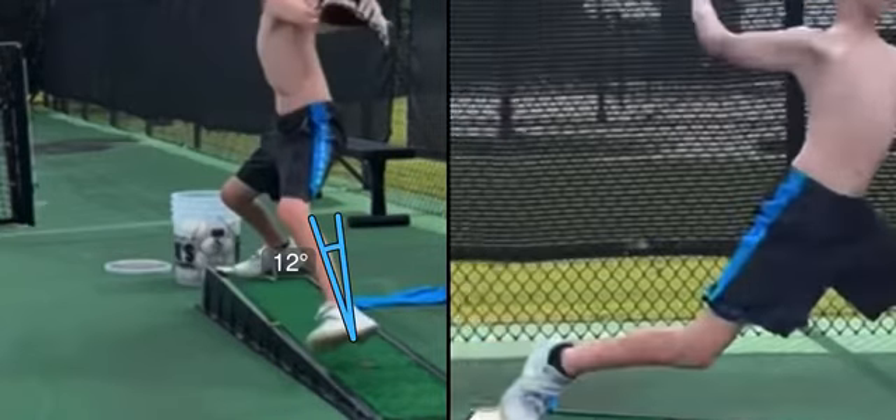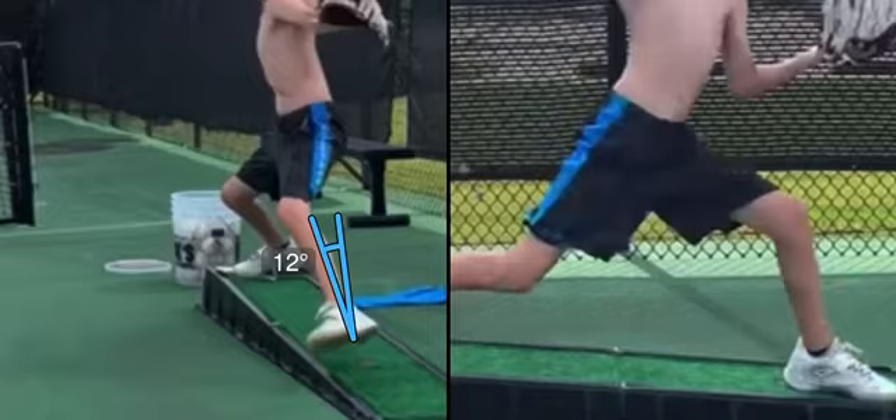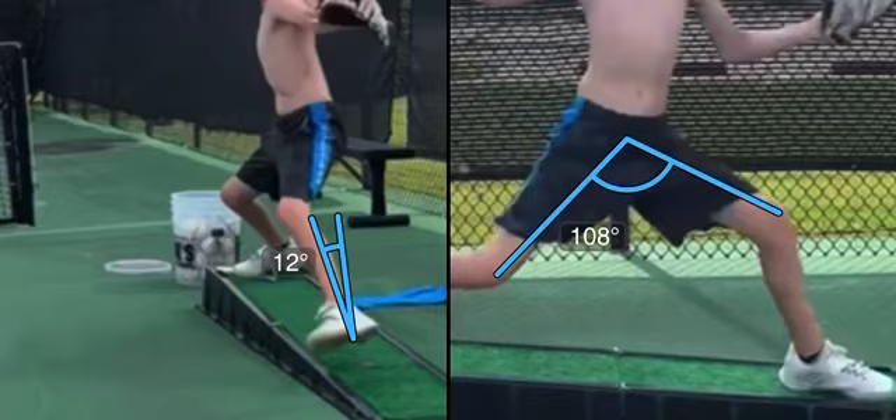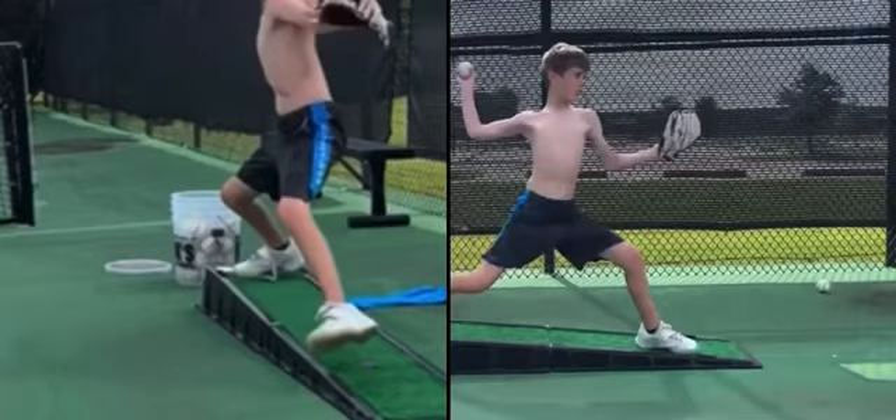His flexibility at plant leg is about 108 degrees, which is fabulous. We want it to be 110. So that's an issue.